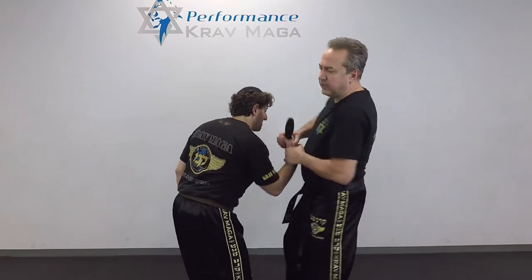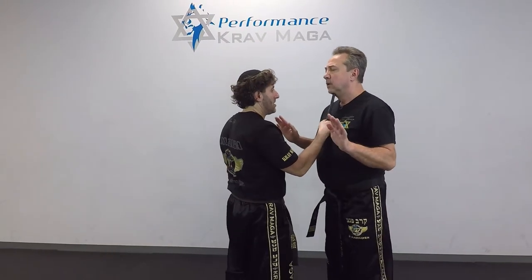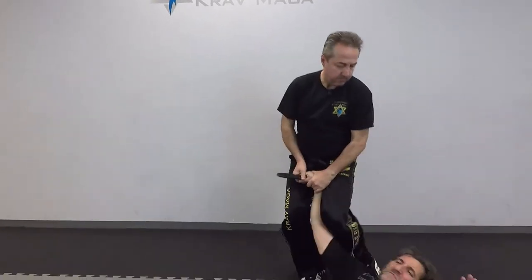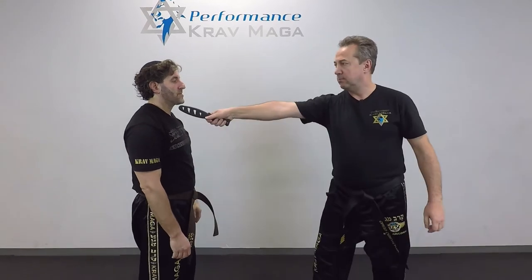From here, without even looking, I can kick, I can come to the Cavalier, take him down, and cut. Up and cut.